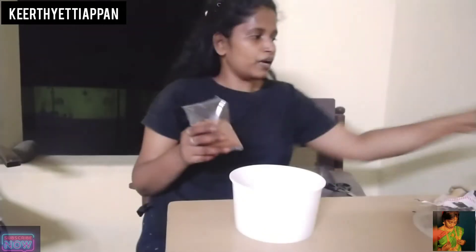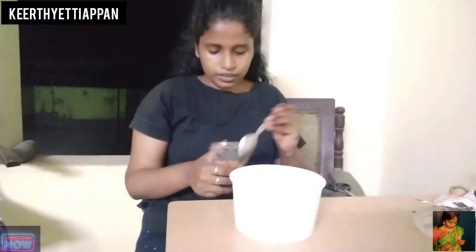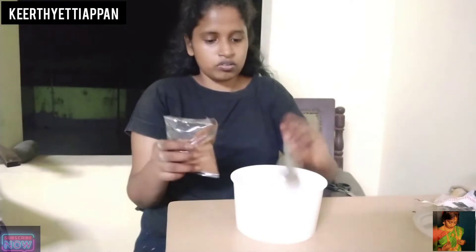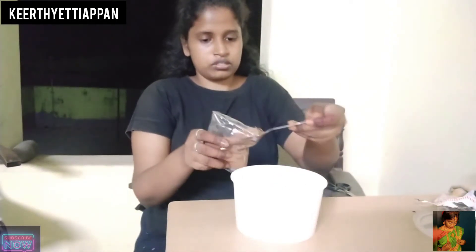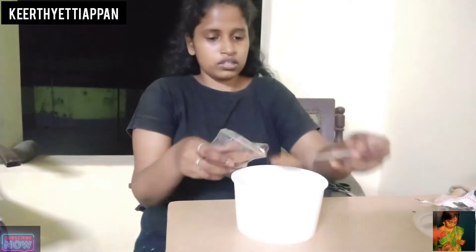We can use Rita powder right now. I want to make the soap nut powder. We will make our soap nut powder. Let's go ahead and do some of these. We need to make two spoons — one spoon, one spoon. So we have 2 spoons total.